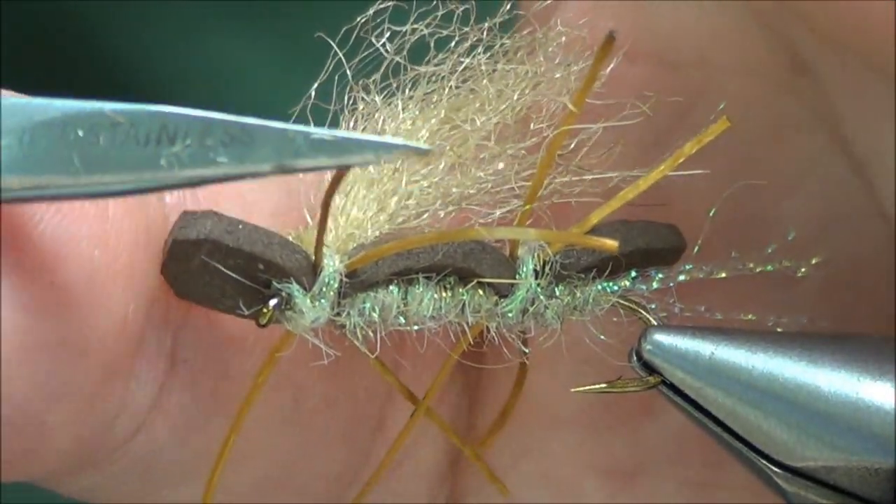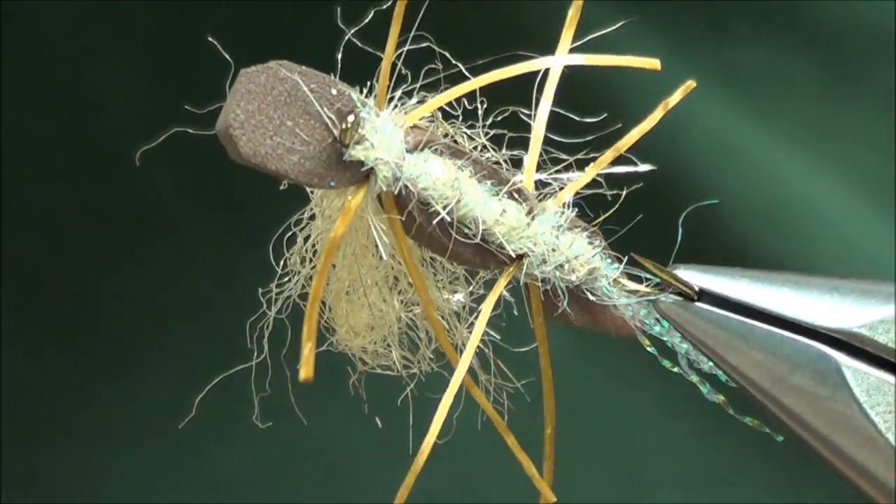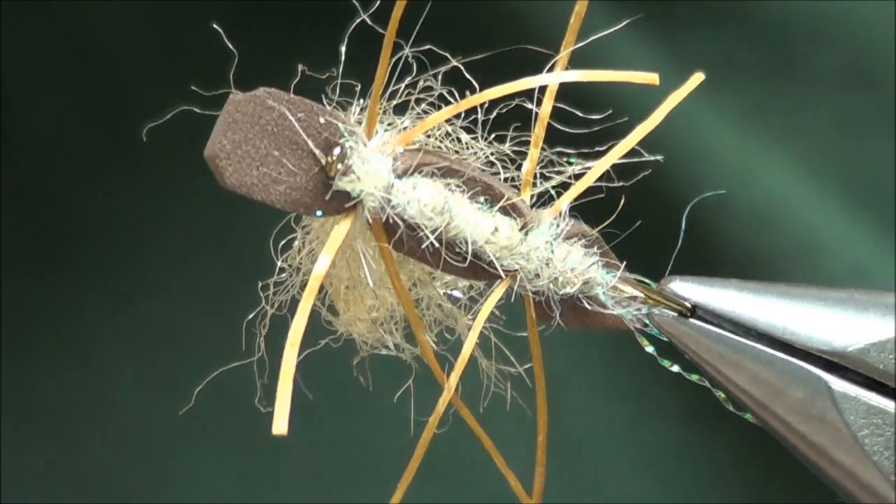Just eyeball them to what you like. There's the underside of the bug.